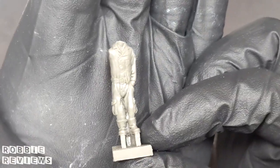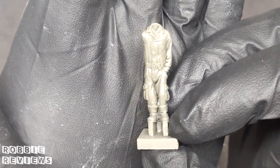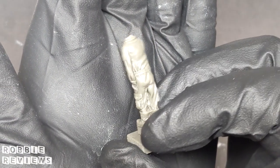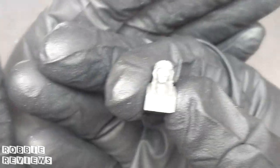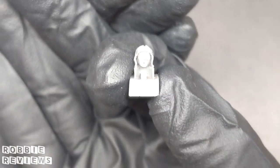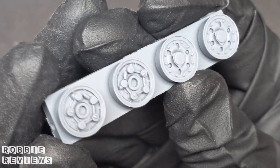I wanted to look at some other items that ResKit was offering as well, so I asked if I could see their 1/48 figures. This set here is for a Japanese ground crew, and the detail on these in 1/48 is mind-blowing. I couldn't find any imperfections in the resin, and the detail again is on par with 1/32 and 1/35 figures. It is very well done. Considering how big a pilot's head is in 1/48 — crazy.